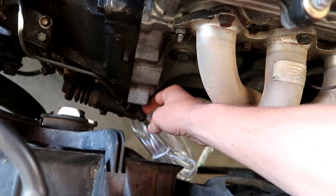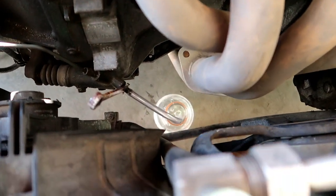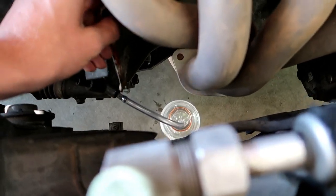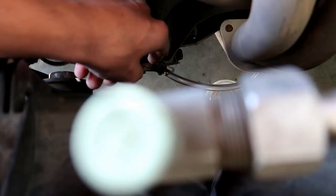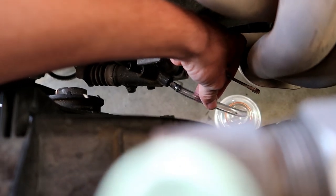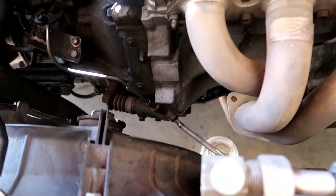I rigged this up — the tube leads down into a little Gatorade bottle to drain it all out. I have an 8 millimeter wrench here to loosen the little nut. Go ahead and loosen this up to get all the fluid out. Make sure the tube stays in there, then I'm going to go inside and pump the clutch.